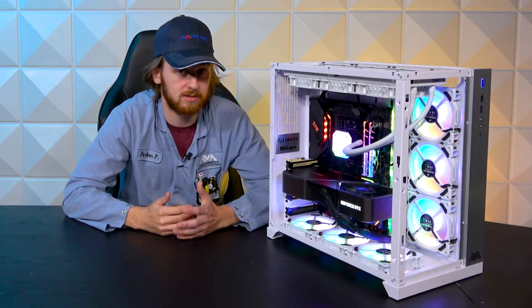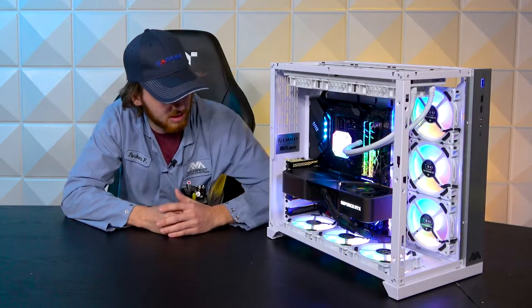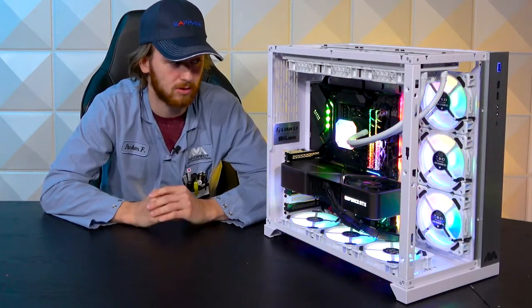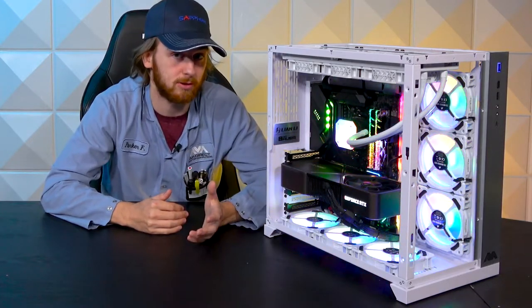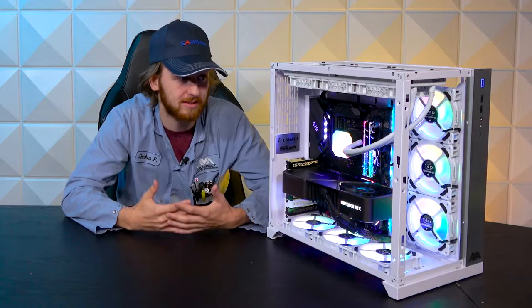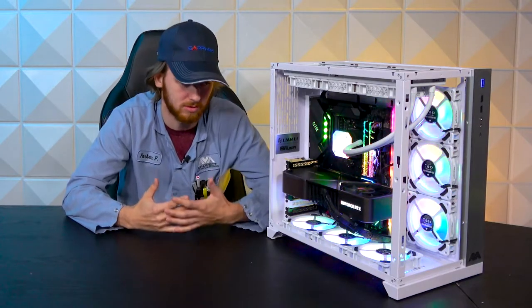It's got 64 gigs of RAM with these Trident Z Royals — super beautiful RAM. I don't know why everybody doesn't buy one. These are the silver ones. I personally prefer the gold ones because I think they look cooler, but in this configuration with all the white components, it looks really nice.